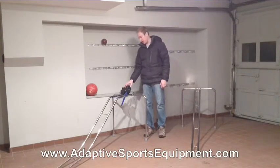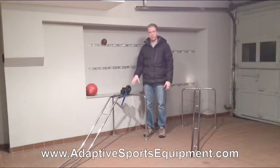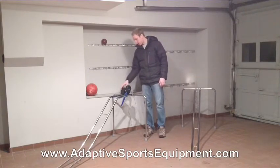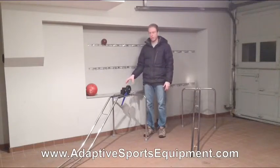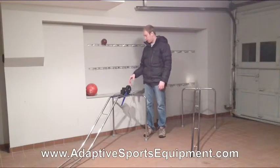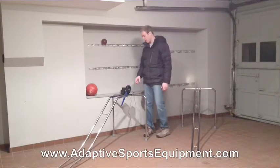This electrical unit is attached to our standard three-piece chrome-plated bowling ramp by four screws. The four screws can be taken off and you can remove the electrical unit, so you can use it as a standard ramp, or of course it can be used as an electric ramp.